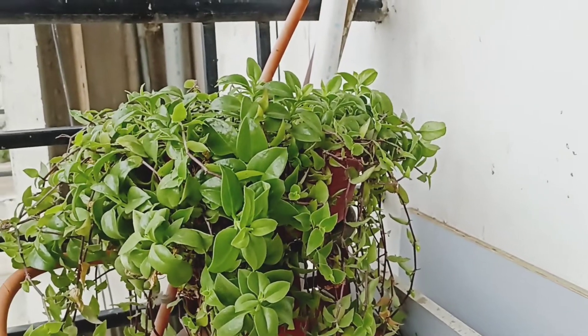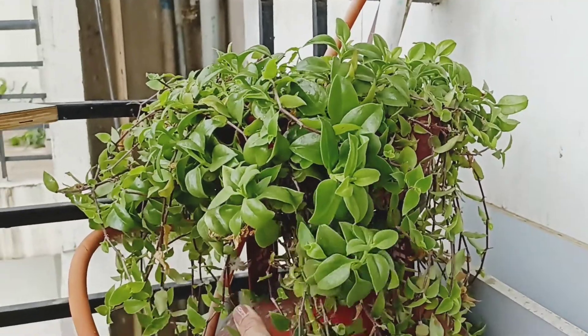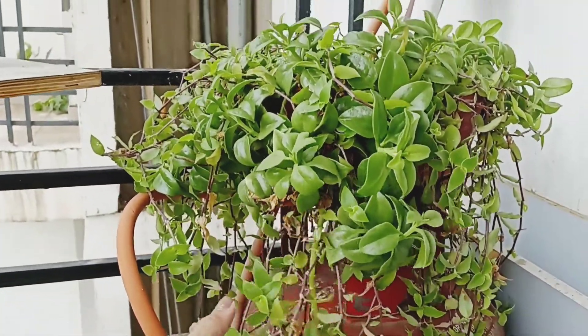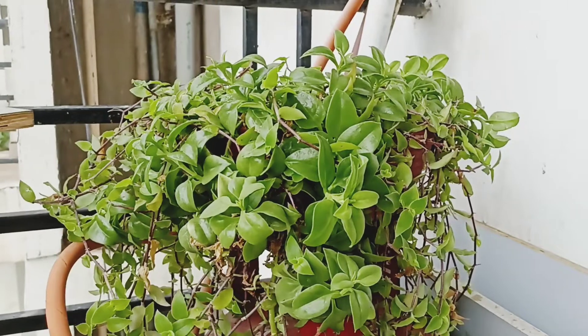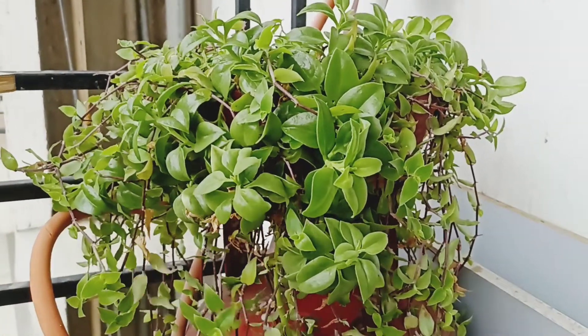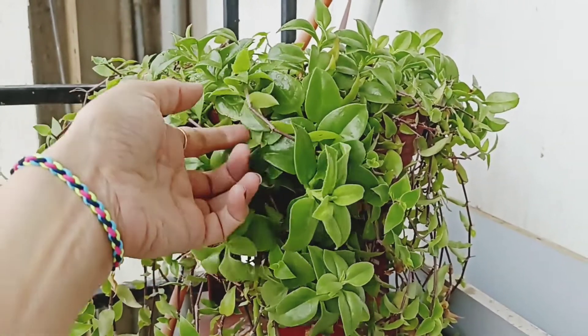Hey guys, welcome back! I have shared the first part of the balcony, and now I am making a garden overview of the second part. There is a lot of sunlight in the morning from 6 to 7, and these plants are growing well. There is a lot of bright light all day.